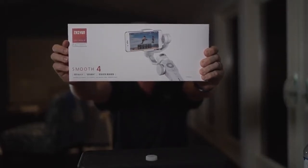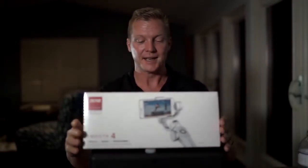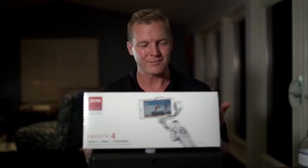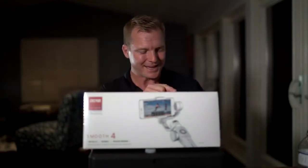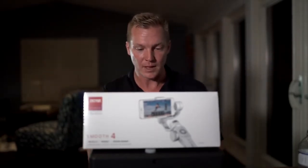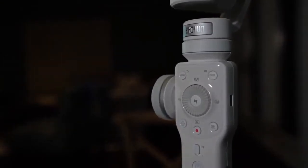This is a 3-axis gimbal device for camera phones, the Zhiyun Smooth 4. What's so great about this thing is that historically, speaking for myself, I haven't really used my camera phone because it's been kind of clumsy to get to the various functions I want to use to take advantage of all of its capabilities.